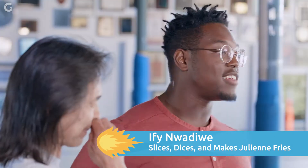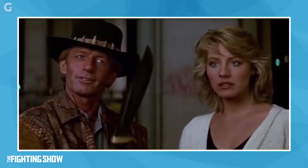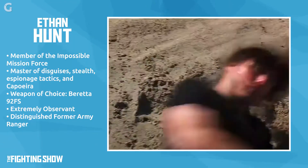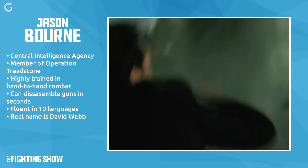Welcome back to the Fightin' Show. Today, we're going to talk about how to survive in a knife fight. To learn about knife fights, we're going to be talking about Ethan Hunt in Mission Impossible 2 and Jason Bourne in The Bourne Supremacy.